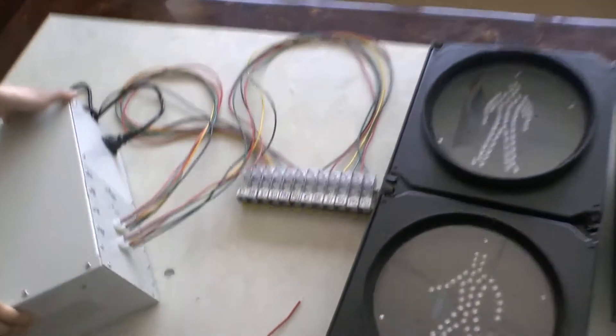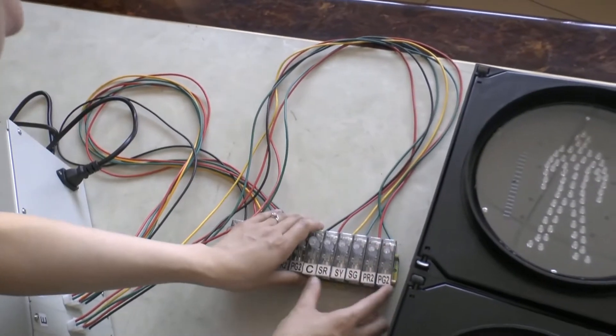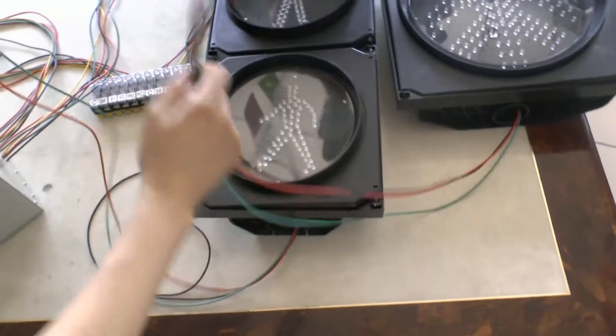Now you can see the back of the controller. This was the east direction, and this part connected with the east direction. Then our engineer will show you how to wire it.